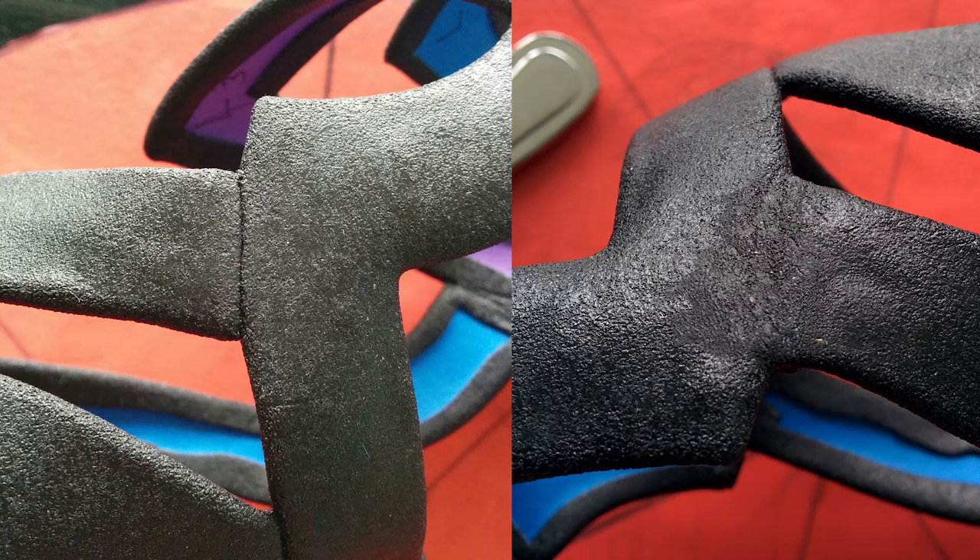Side by side you can see the difference between one piece that has had all the gaps filled and the other piece that has not.